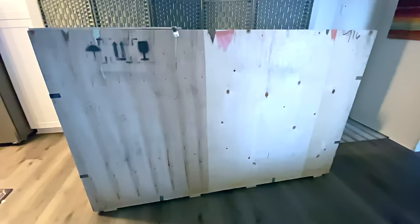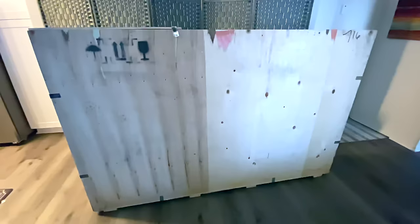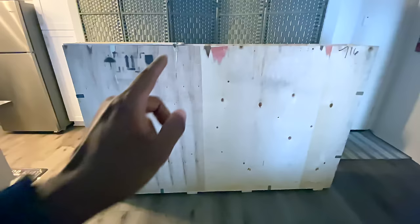Hisense sent me this television set which I'm probably going to use in the living room temporarily after filming a video — just to see what it's all about. This is the 75-inch 75U7G, so I will be filming that as soon as I get time to get this big boy unboxed and put the other TV in the box to send it back. Look forward to that video in the near future.